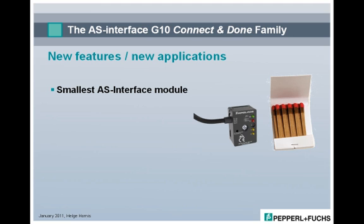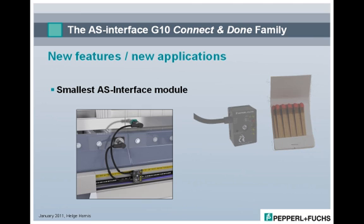The G10 modules with Connect & Done technology are the smallest, full-featured AS Interface modules on the market. Due to their incredibly compact size, the modules can, in many cases, simply be connected to the AS Interface flat cable and then placed in the cable trays without further mounting.